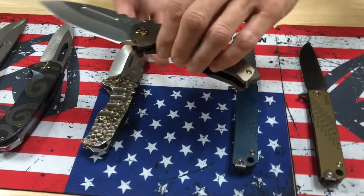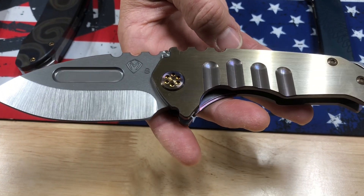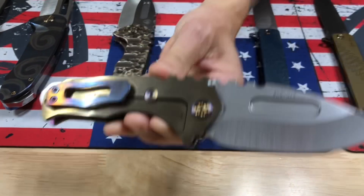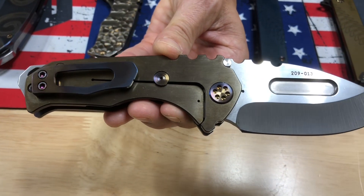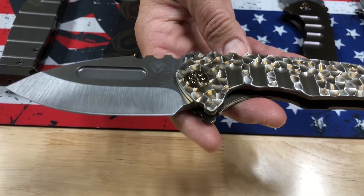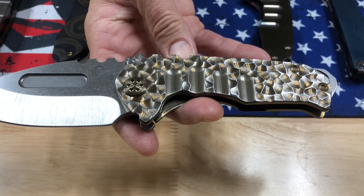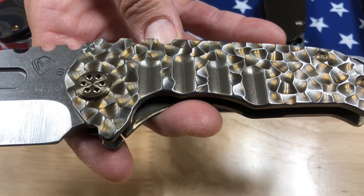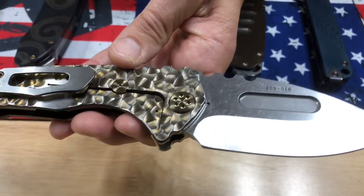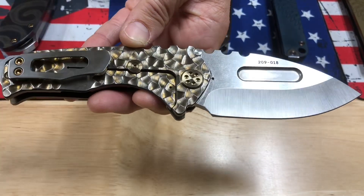A Genesis T here — depending on the angle it looks kind of brown, but this is a faced bronze handle with an S35VN tumbled drop point blade, flamed hardware, and a brushed and flamed clip. The second Genesis T is that kind of grassy bronze, almost caramel, with brushed silver peaks — this is Peaks and Valleys — bronze pivots. Really like this. What a beautiful two-tone effect. It's kind of rough and tumbly looking, a little gladiator-esque. Brushed silver clip.